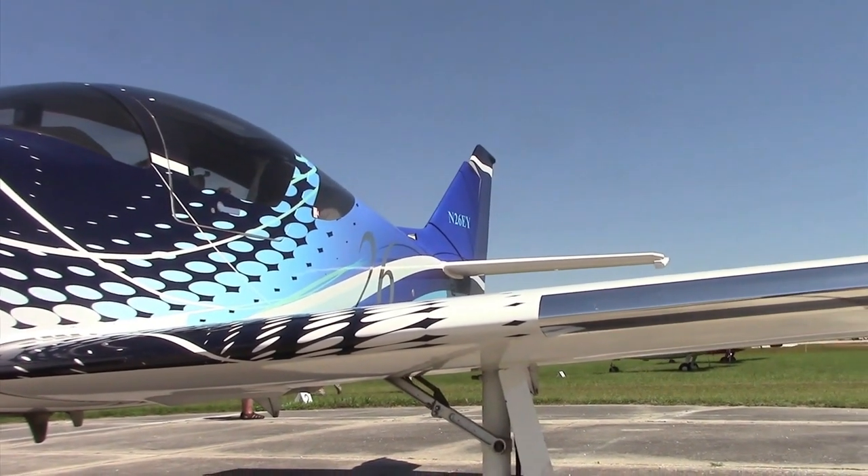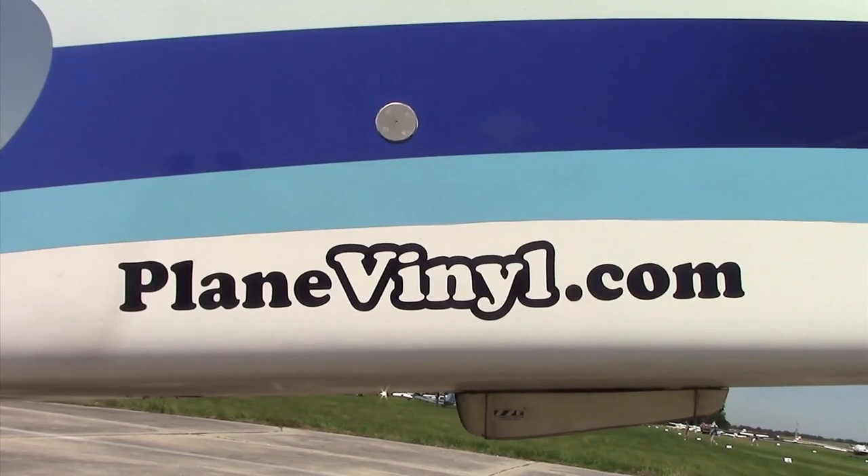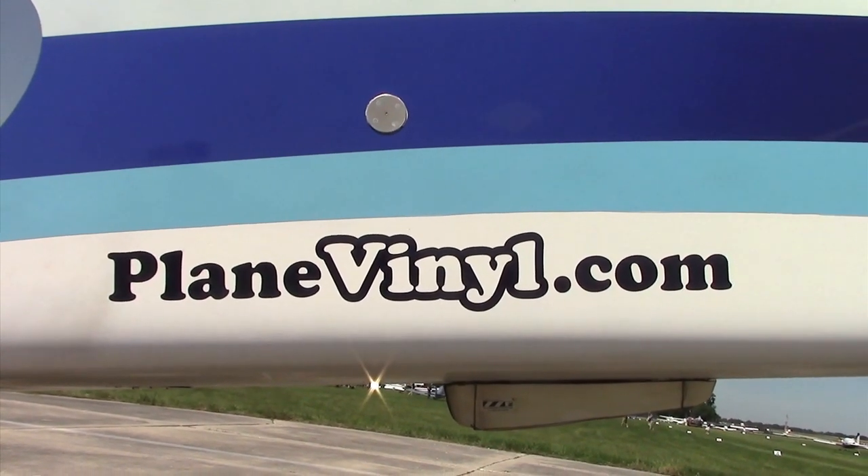As far as maintenance, obviously with anything it's good to keep it in a hangar and keep it clean. Simply soap and water will take care of cleaning your airplane — keep it clean and it'll last you forever. You can reach me, Bud Newton, at PlainVinyl.com or my cell phone 404-304-9096.